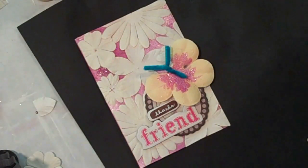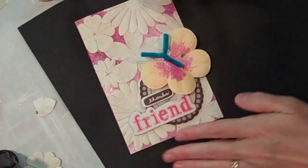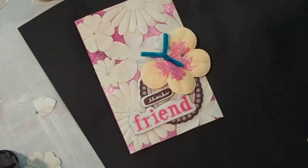Here's my completed card with my little butterfly and my sentiment glued on. I just think it turned out really pretty, and I'll take some shots outside so you can see how gorgeous the shimmer and shine is on this. I just want to say thanks to Petaloo and Shimmers for sponsoring us with this lovely product, and we'll see you soon.